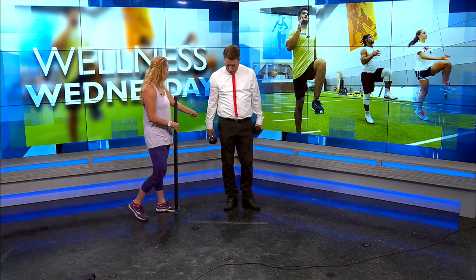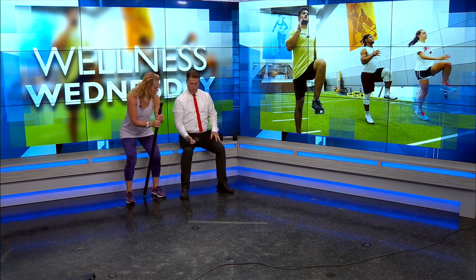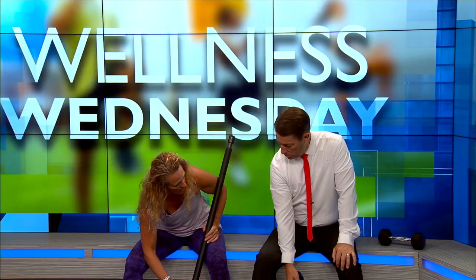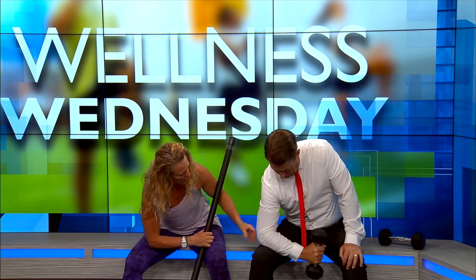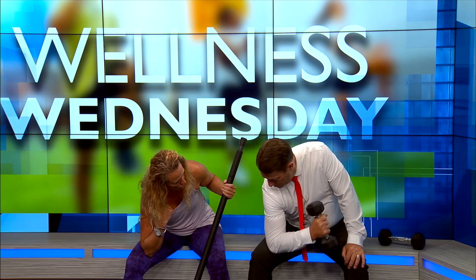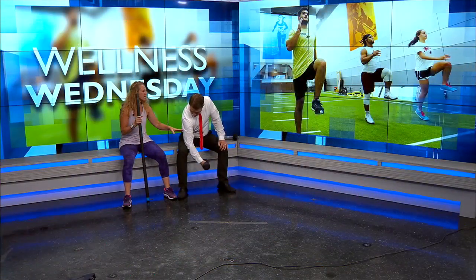Go ahead and sit down on the bench, Chris. We're going to do what's called concentration curls. When you're doing a concentration curl, you're really concentrating on the muscle at work, which is the bicep. You take your elbow on the inside of the knee for a little bit of support. You can either do a hammer curl or a bicep curl that way. The point is, you're actually allowed to go a little bit heavier because you're really focusing on that one muscle.